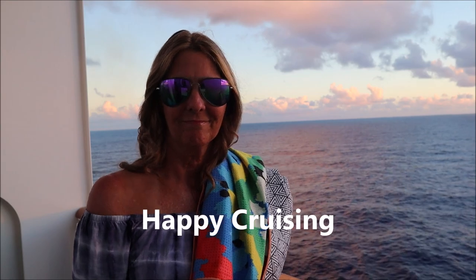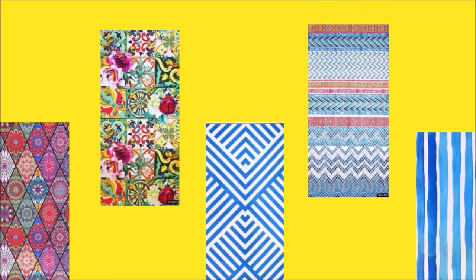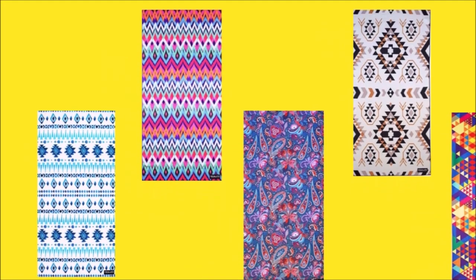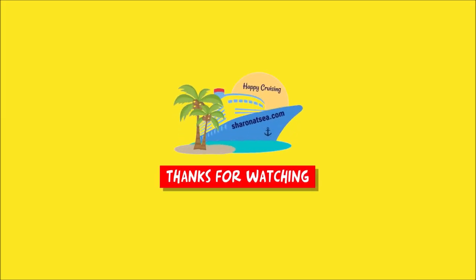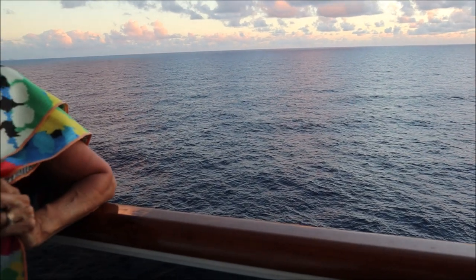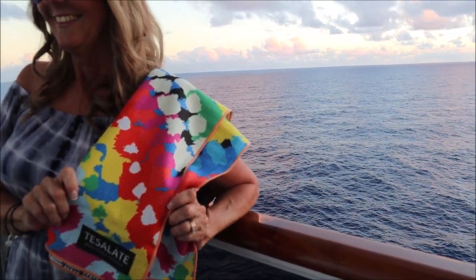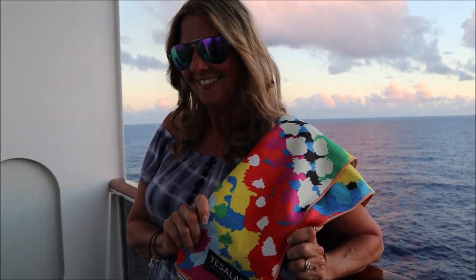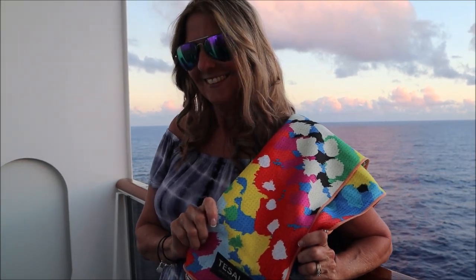Happy cruising! Wow, look at all these patterns — they are amazing. You guys have to check them out. We have some beautiful fabrics here, and you will look great laying on one of these Tessellate towels on the beach.